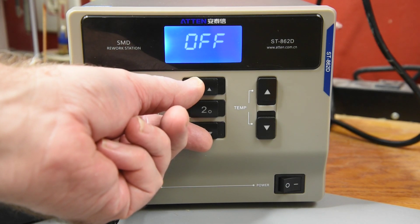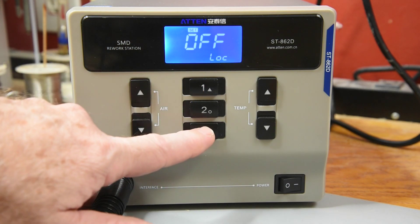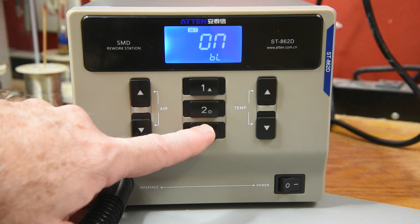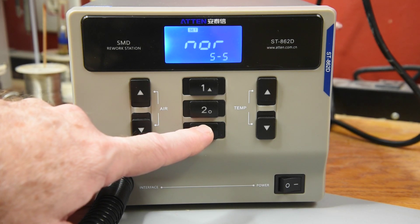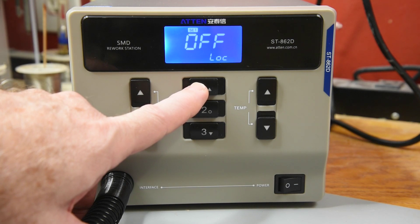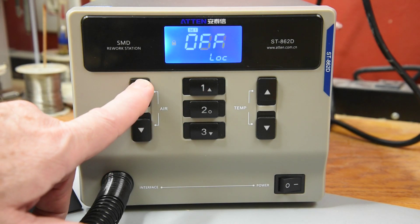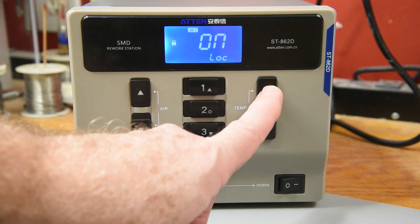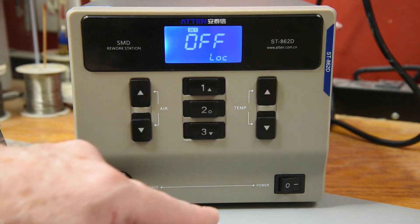To enter the settings menu, you hold the one and three buttons for a couple of seconds. To move through the menu entries, you use the one and three buttons. To adjust the menu setting, use the air or temp up and down buttons. And to save and exit, you use the number two button.